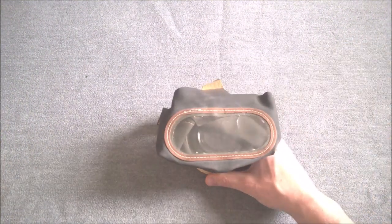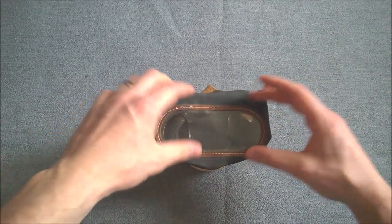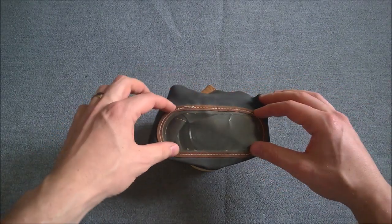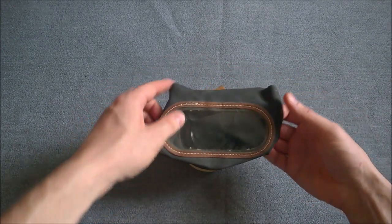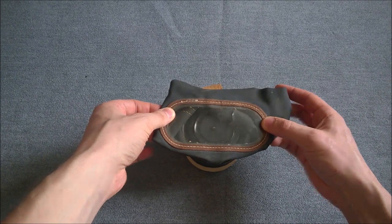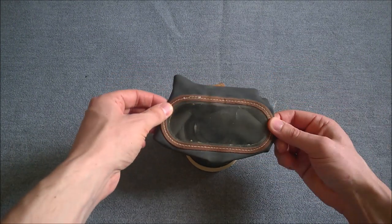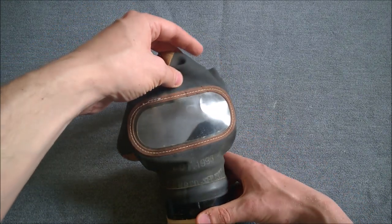Bringing the respirator itself in here — this is the intention, this is how they're supposed to be stored, with the visor flat across the canister, although obviously the face piece is a bit folded in. The idea is that this should not be bent or flexed too much. It is somewhat flexible, but obviously if it becomes cracked, then the respirator is unserviceable.